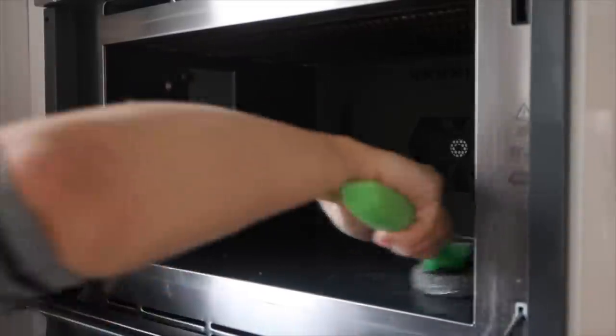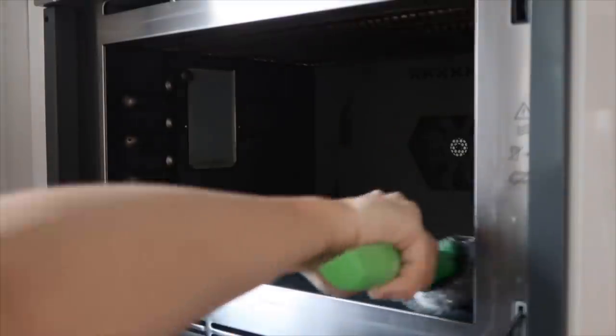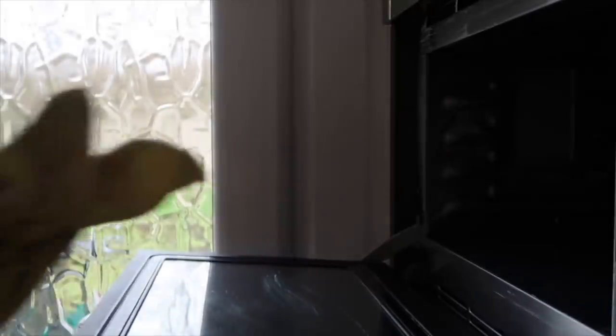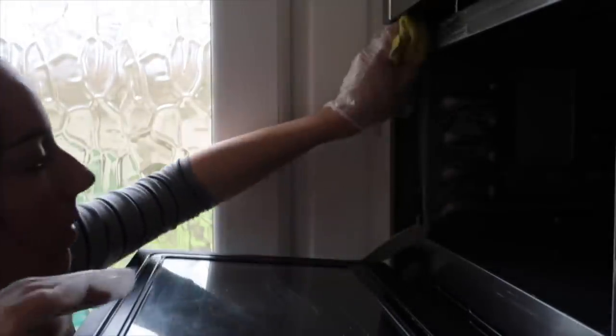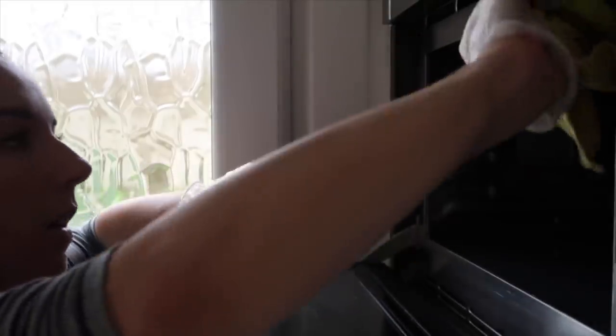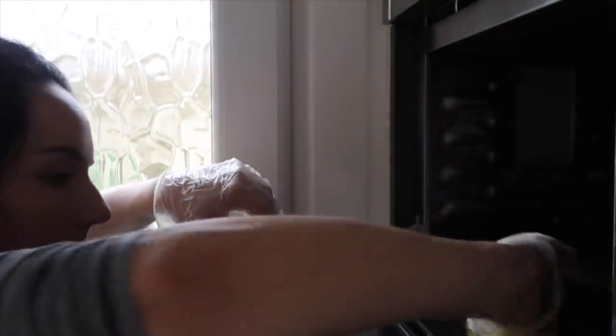Now I'm just moving on to the microwave, which is nowhere near as dirty. I'm using the same technique — the scourer and a dry microfiber just to wipe away the residue. Just to make it clear, I did use over 20 microfibers for this deep clean, so no one needs to worry about me using the same cloth.